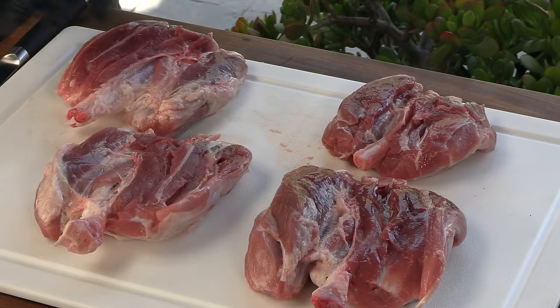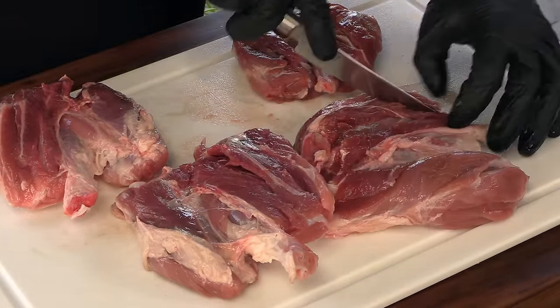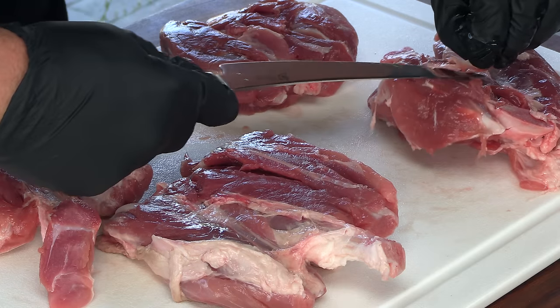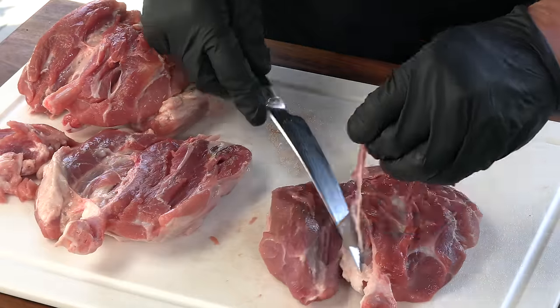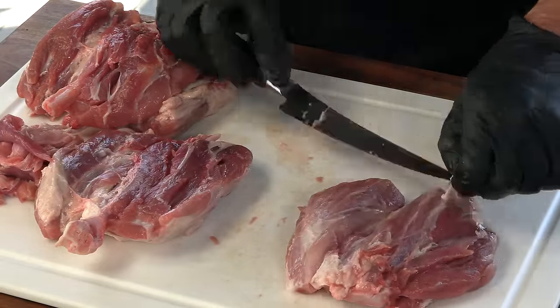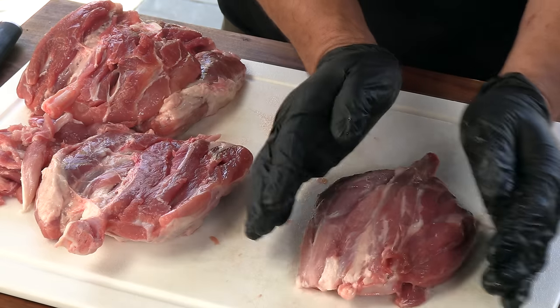These are all butterflied out. Now we're going to do just some minor cleaning up before we start cooking. You can see right in this area there are some tendons — we're just going to cut that section out and get rid of those, along with any silver skin. We'll do the rest off camera and then season them up and get them on the cooker.